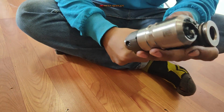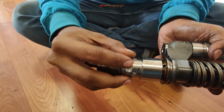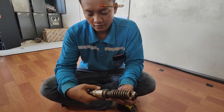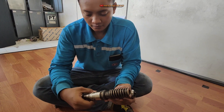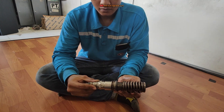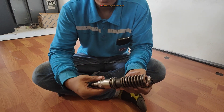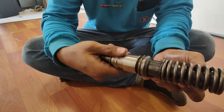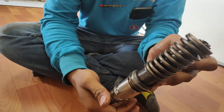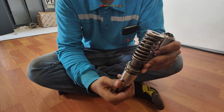Selanjutnya kita langsung saja, ini mau dilakukan pembongkaran. Tadi sudah dikendori menggunakan kunci berapa? Ring 32, kombinasi 32. Ring juga bisa, tapi kalau bisa jangan pakai kunci pas karena takutnya nanti malah rusak atau selek. Kita berlawanan arah jarum jam.